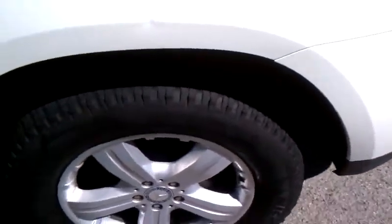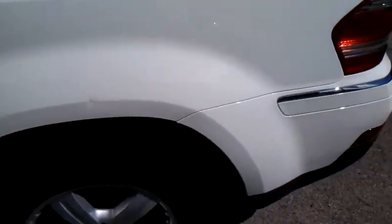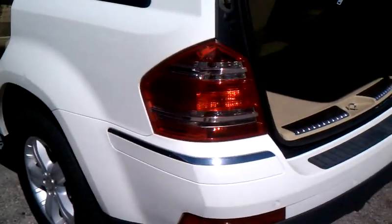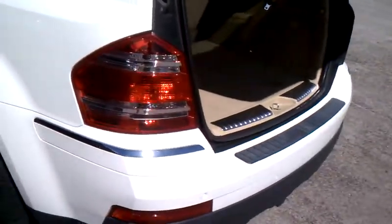There is a minor door ding — I'm pointing to it — on the left quarter panel. I'll have my PDR guy come by and pop it out. I think I can make it disappear with the paintless dent repair processes that we use.